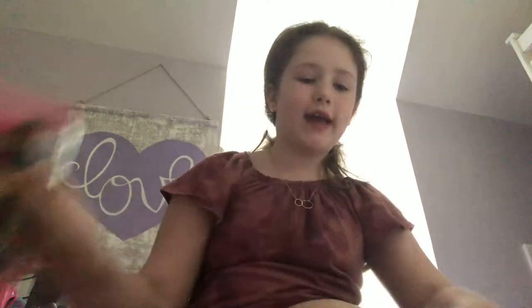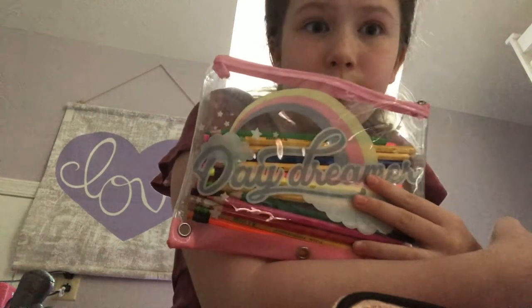So here I have this pencil case and this pencil case. Let's see what's inside of this pencil case because there's a lot more fun stuff in this pencil case than this pencil case — this one just has colored pencils and pencils in it. I think I'm saying pencil too much.